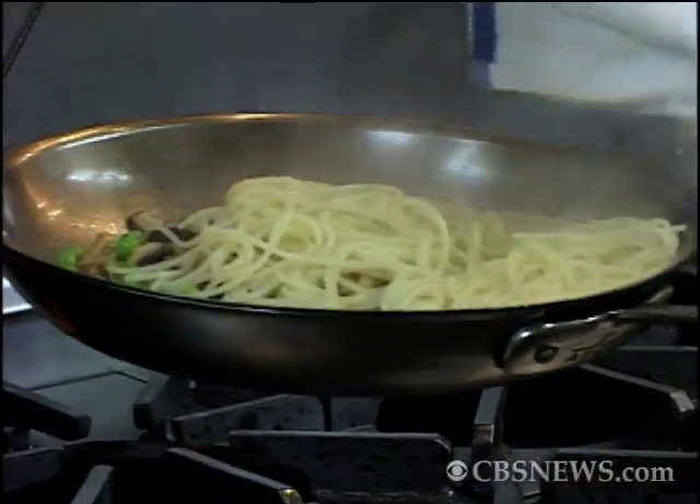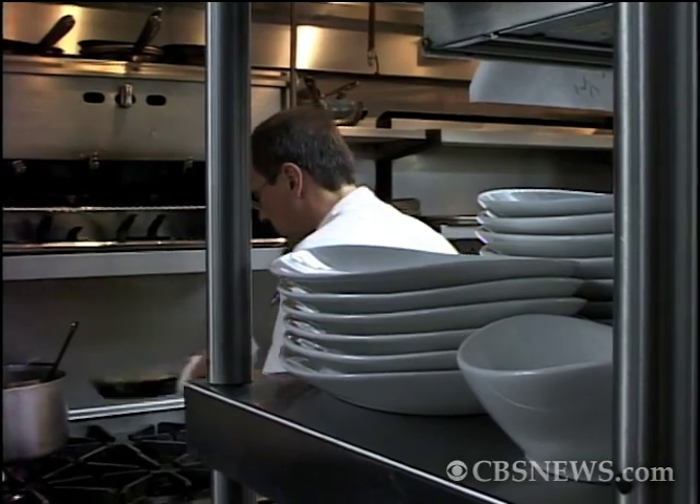Hi, I'm Bill Telepan at Telepan Restaurant on the Upper West Side. Today I'm going to show you how to do a simple, healthy pasta that's a little different from the one we do at the restaurant. Come on in.